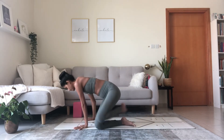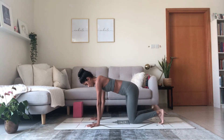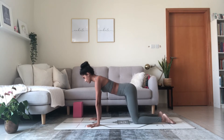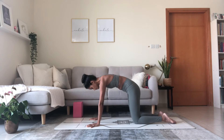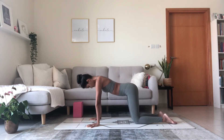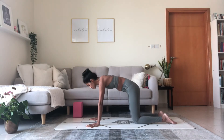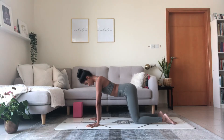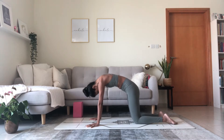Come into all-fours position — tabletop, hands and knees. Breathe in, lift the chin, lift the chest, arch. Exhale, round through the spine. Inhale, lift the heart center, lift the sitting bones. Exhale, round through the back. One more: inhale to lift and arch, exhale, round — warming up through the spine.